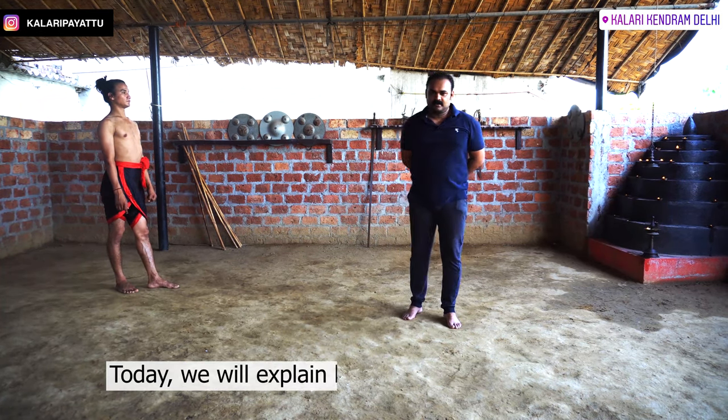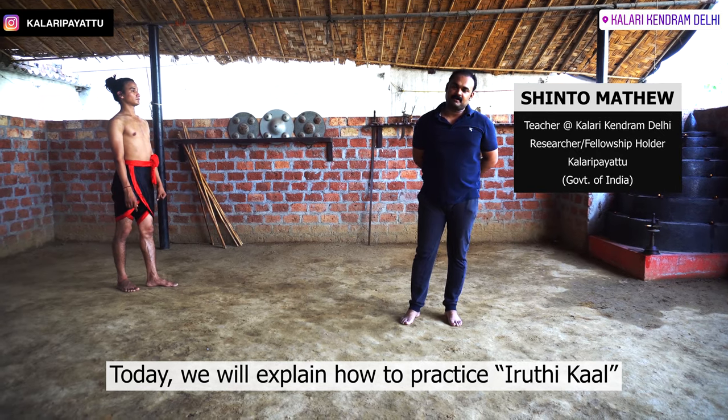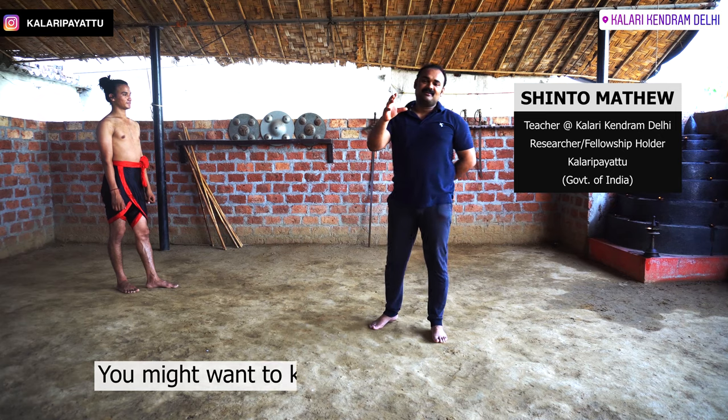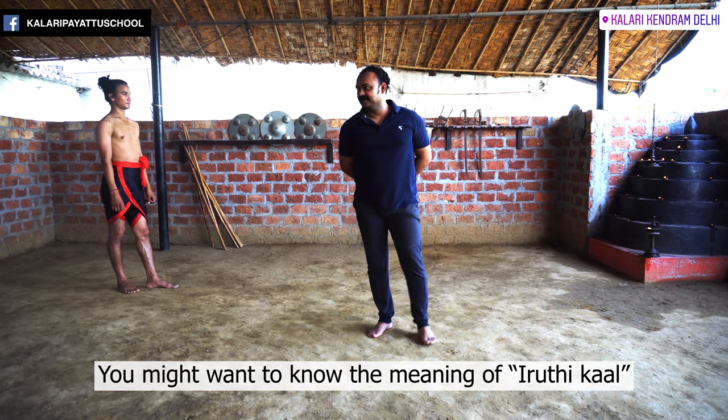Welcome to Kalari Gayathram Delhi. Today we will tell you how to do Kalari Gayathram. We will hear a little bit about Kalari Gayathram. What is Kalari Gayathram?